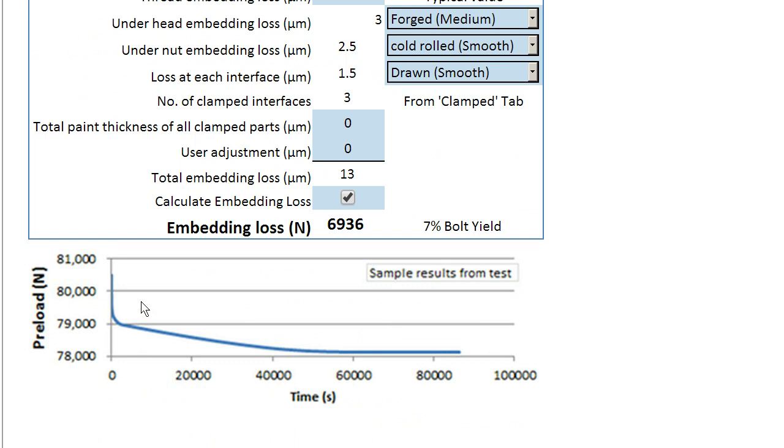At the bottom here we can see the typical behaviour of a bolt, where we would tighten up to a certain value of pretension, it almost immediately loses load, and over time it continues to lose load. This is over the course of 24 hours, and about three quarters of the way through the 24-hour period, it's pretty much settled down.